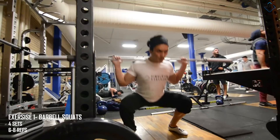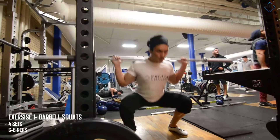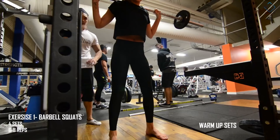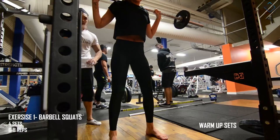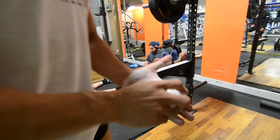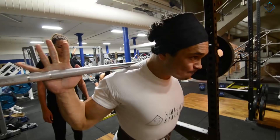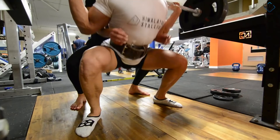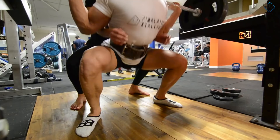The first exercise is barbell squats. We perform four heavy working sets of six to eight repetitions. Start with just the barbell and progressively increase the weight, doing at least two to three warm-up sets before the main working sets. Make sure your partner is spotting you on the main working sets so that you complete all six to eight reps. Rest period between sets is two minutes.